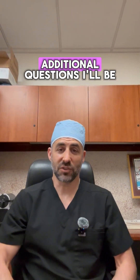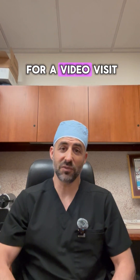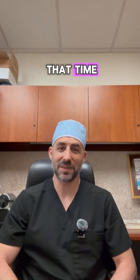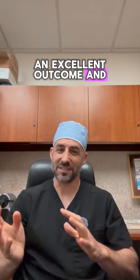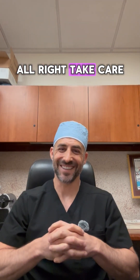If you have any additional questions, I'll be seeing you later on for a video visit or in person and I'll be happy to answer your questions at that time. I look forward to meeting you in person and I really look forward to you having an excellent outcome and setting the clock back 20 to 30 years. Take care.